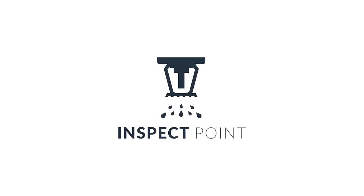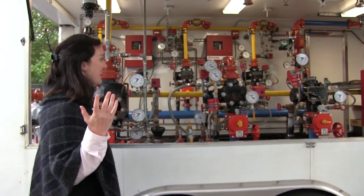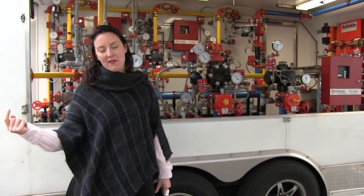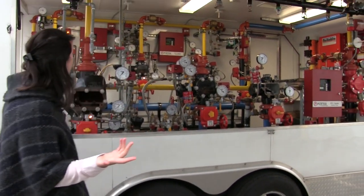Jennifer Doyle here with InspectPoint. We are at Long Island Pipe Supply in Green Island, New York. We are here at the Reliable Trailer. This has been traveling around the U.S. and will continue to travel around the U.S. We were lucky to have gotten a tour from Brandon from Reliable, who you're going to hear from in just a minute. Here's the Reliable Trailer.